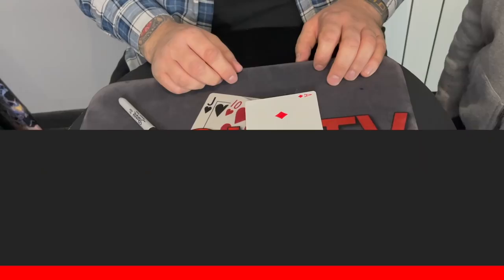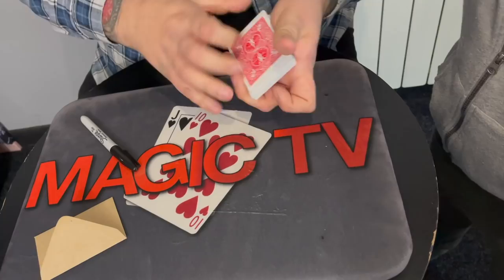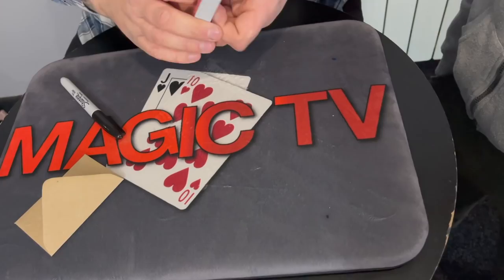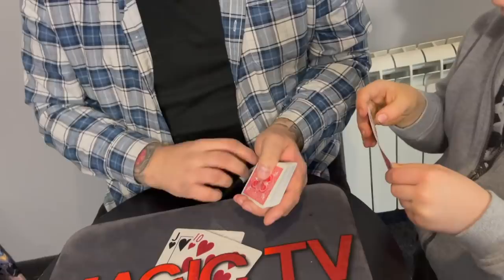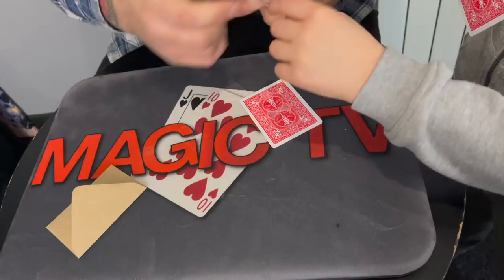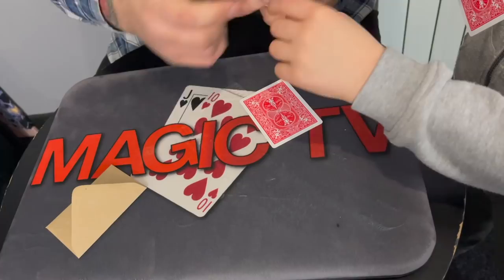Next up: Switchvelope by Craziest — the same company that made the corner trick. Craig mentions it's the third product from them. He performs it for Ryland: Ryland takes a number card from a pack, takes it out without showing Craig, and writes his name on the face in big letters.